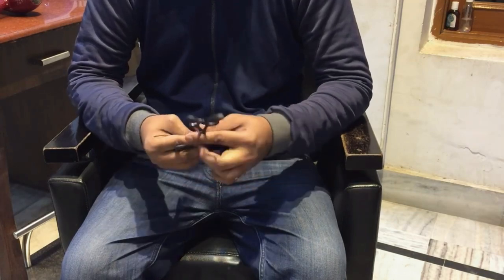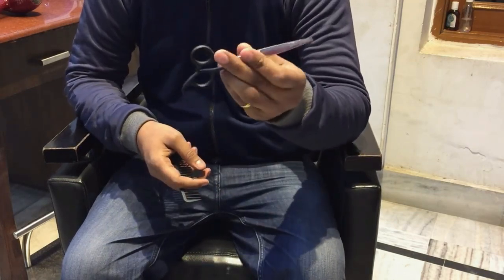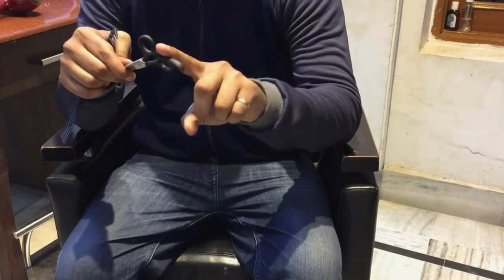Today I will be showing you the basics of holding a scissor correctly and using it for haircuts. As you can see, you always want to make sure that the ring finger is on the side of the tang, just like that.